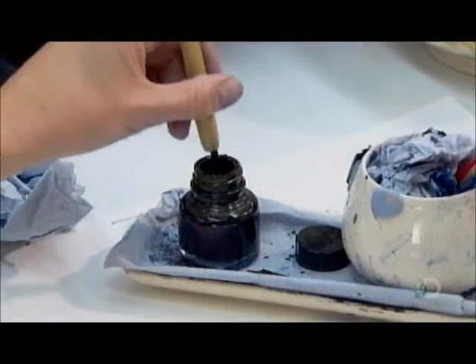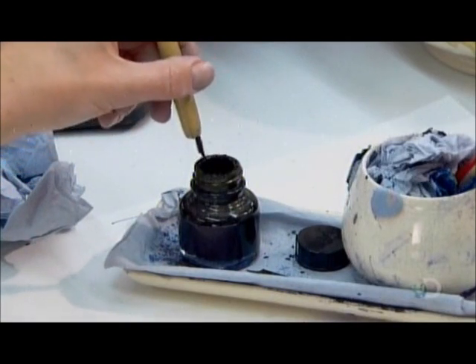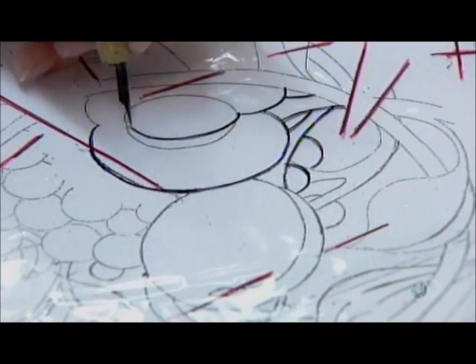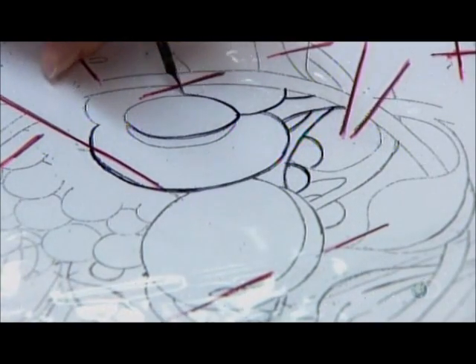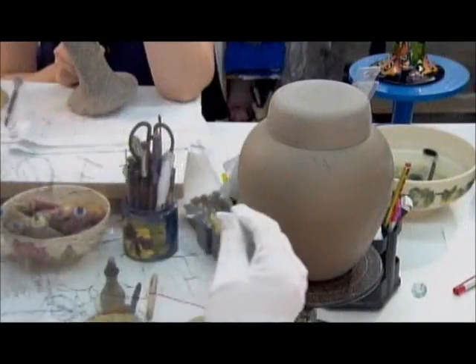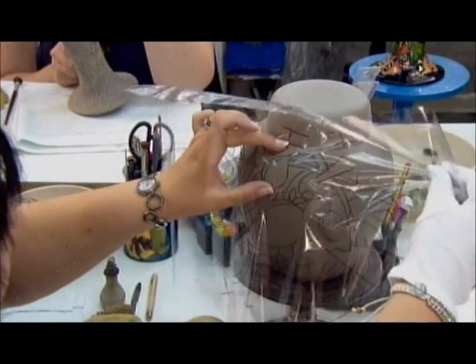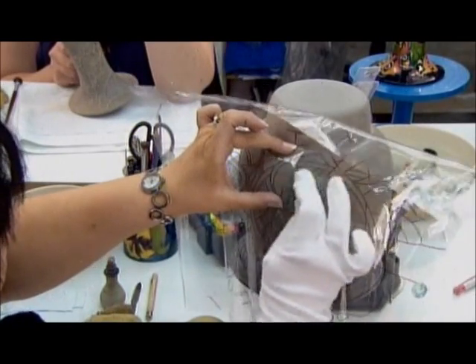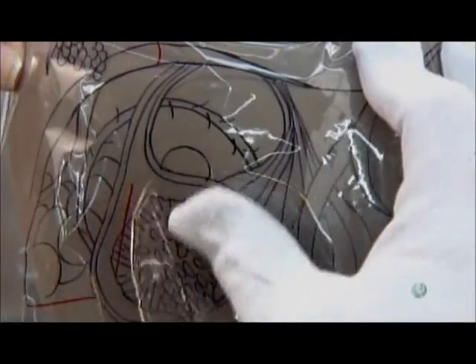An artisan now takes that cellophane and traces the design with a specially designed ink. Using the red contour marks as a guide, another artisan positions and presses the cellophane against the jar to be painted. This transfers the design onto the surface in ink.